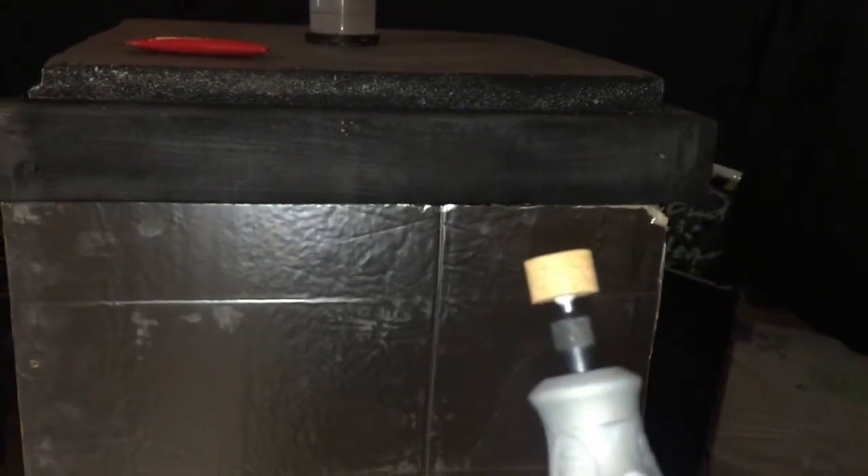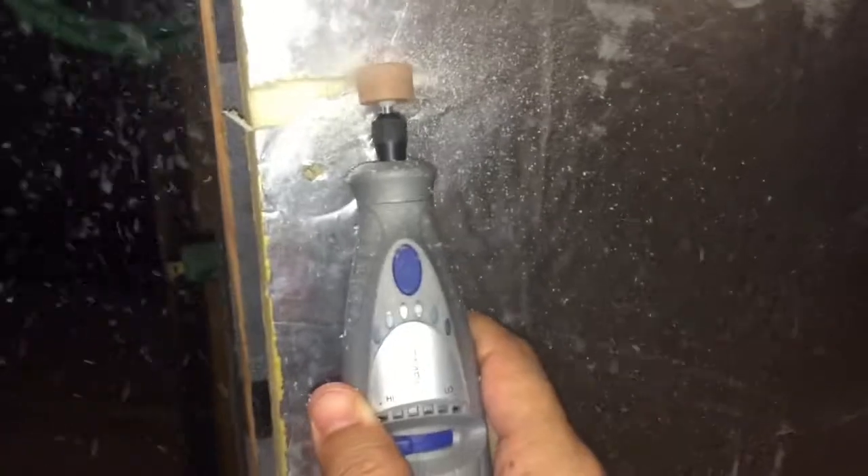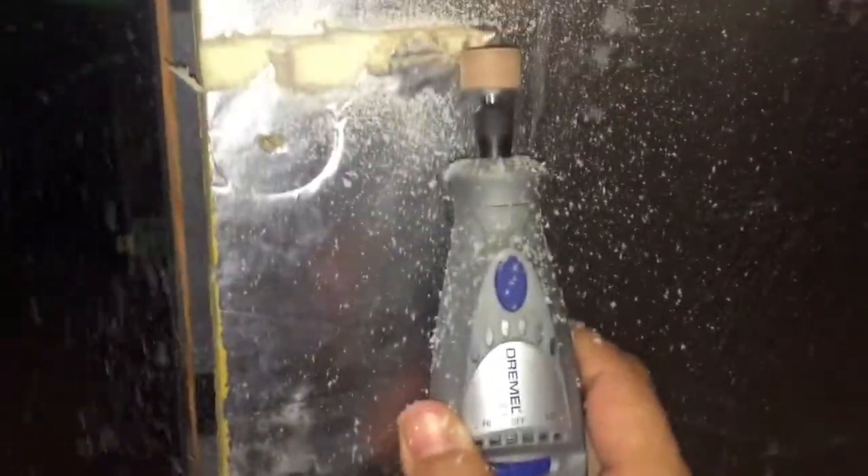Got my Dremel. We're going to go in and start making some lines. I'm going to turn this bad boy on high and let's go have some fun. Watch your finger, brother. Actually, I should go the other way - I feel better that way. Let's go.